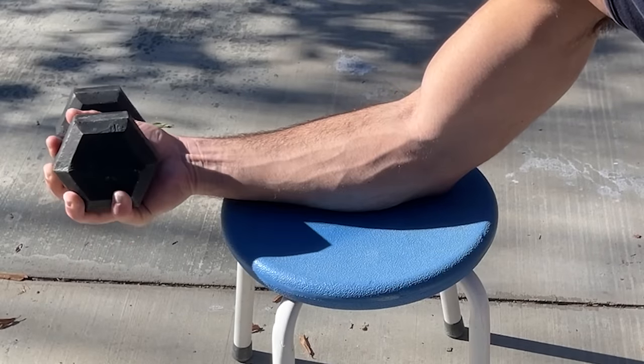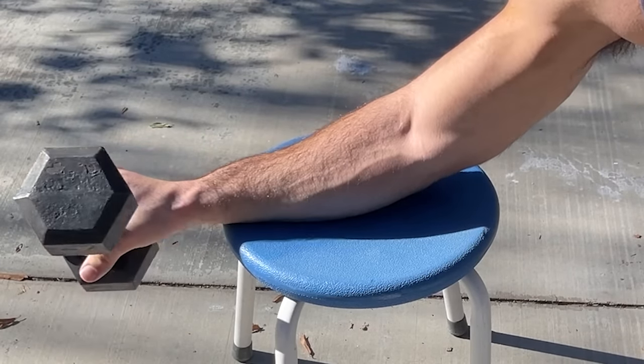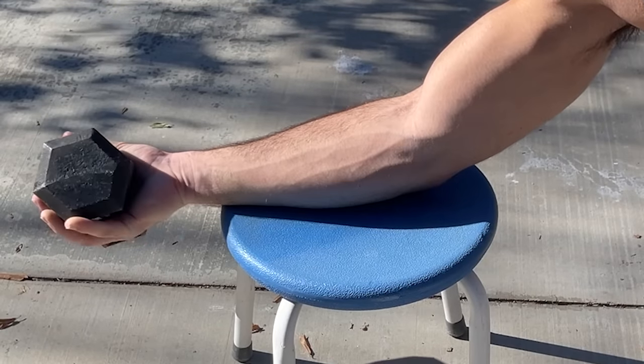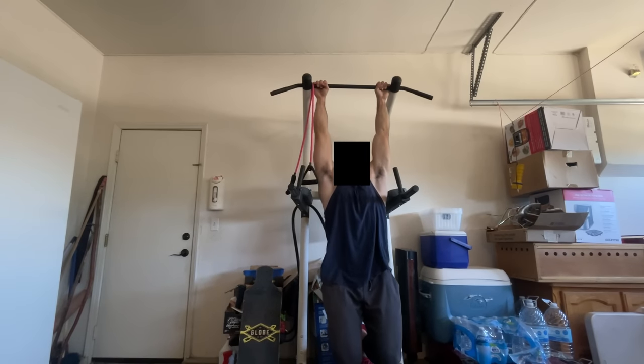Throughout the second week, I started having my least favorite and my most favorite forearm exercises. I was starting to actually enjoy the training. The exercise I loved was the pronation and supination — a lot of arm wrestlers do this. It gave me the craziest forearm pump and the most vascularity. Those were definitely my favorite. My least favorite was easily the dead hangs. I just hate hanging on a bar and doing nothing — I still did my five sets, but I really hated it.